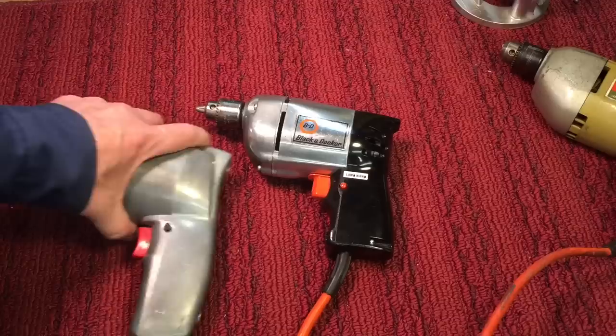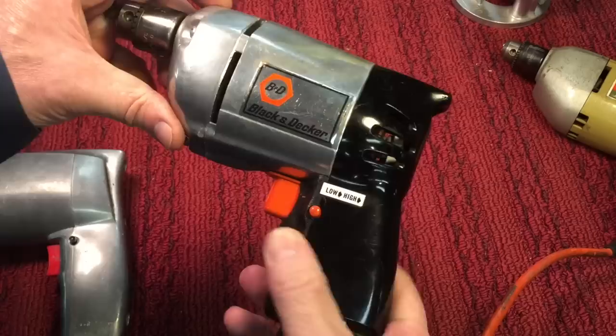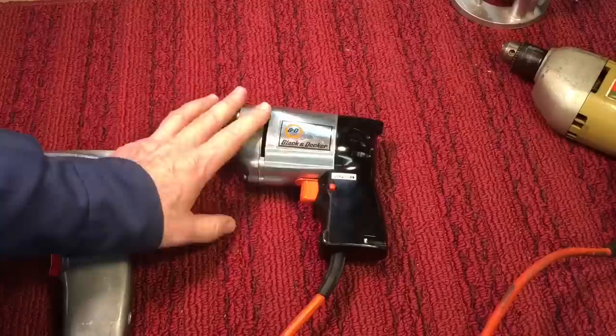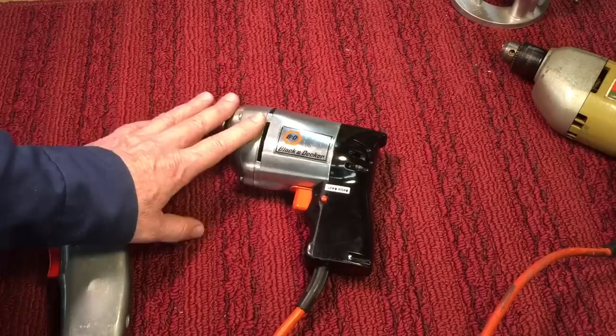Even though plastics in one form or another have been around since the 20s and 30s — with Bakelite and things like that — a lot of old timers, when going to buy a drill and had a choice between these two, would opt for the all-metal drill. But eventually these high-impact industrial plastics really took over. You could remember the old telephones — that plastic was almost indestructible, you could slam them down.